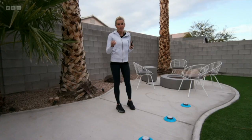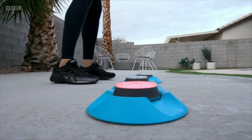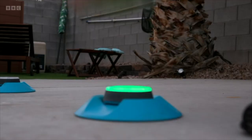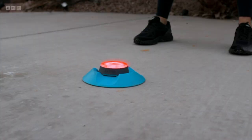You set it all through the app — there are loads of different workouts you can plan, and then you just tap your foot on here to get started. Green is star jump, red is... push-ups!